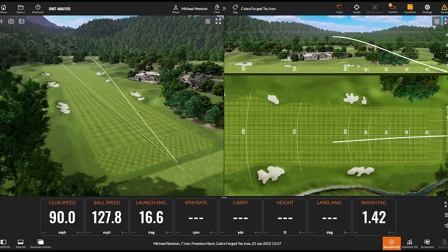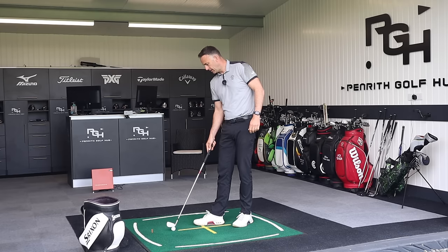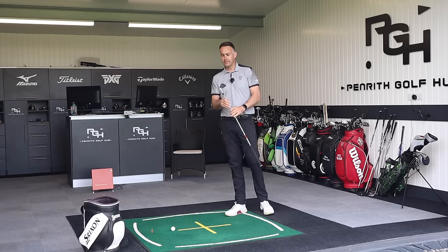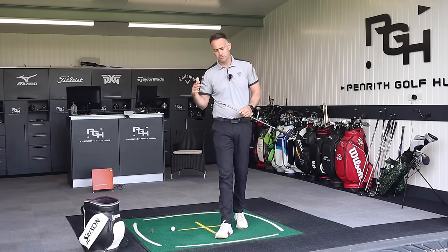That's a nice strike - just a touch up the left-hand side. Really nice feel straight away from that club, to be fair. Decent bit of ball speed there. 127 ball speed, spin 47, carry 193 - that's a good, powerful shot. Now I'm going to talk a little bit about the lofts on this, which is very similar or the same loft as what we saw in the previous Forge Tech model.